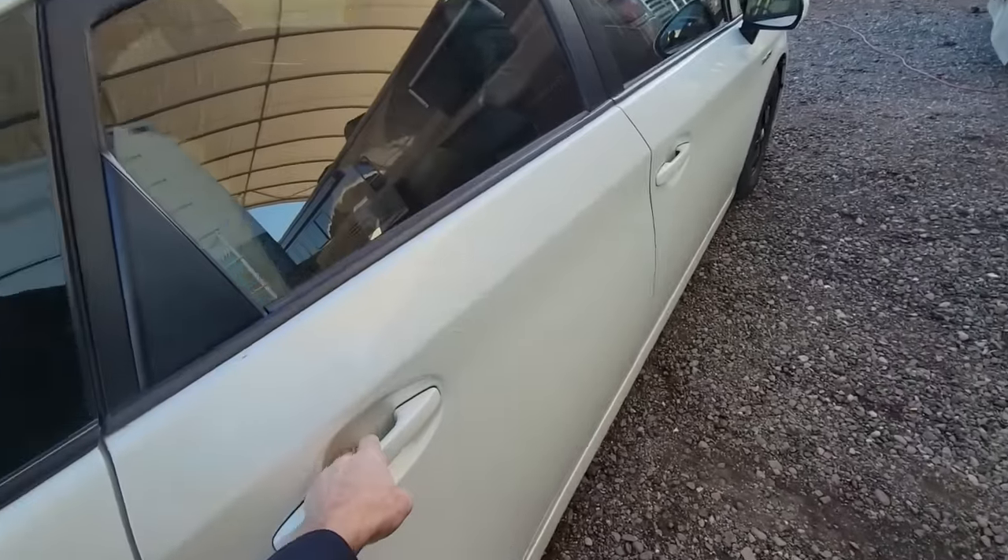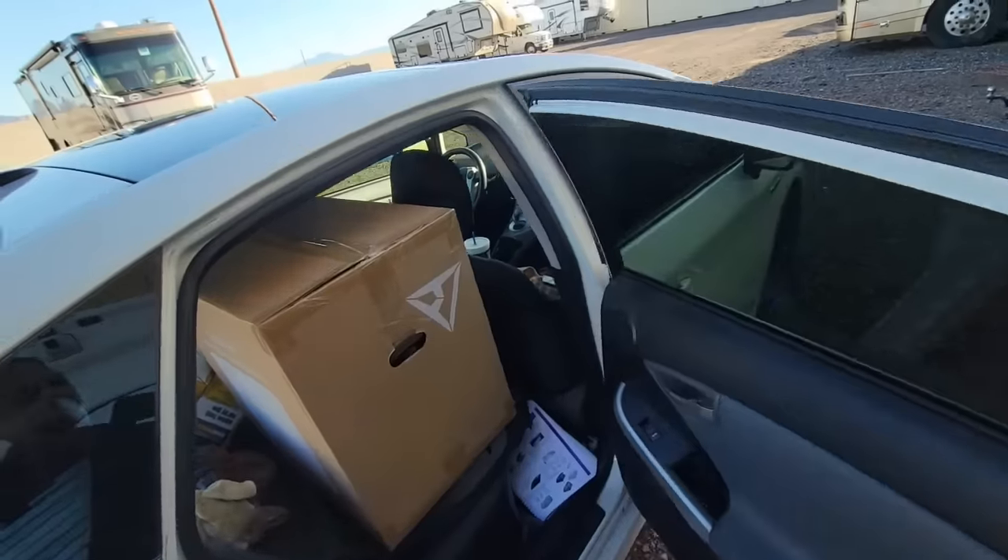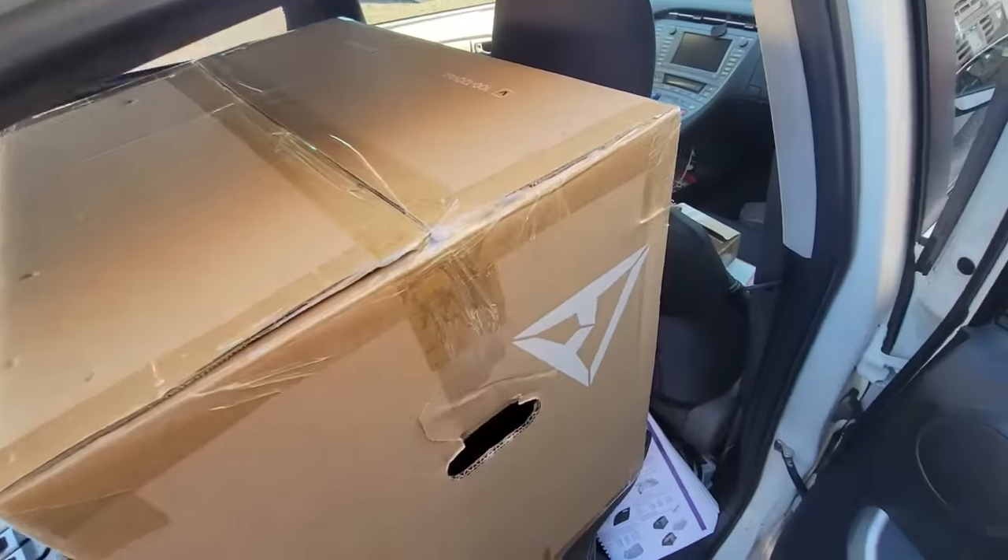Hey guys, welcome back to the shop. About a month ago I did a review on a new-to-market solar generator at my off-grid shop here — that means I have no power hooked up to it. In that video I got a number of comments telling me I should have tried a Bluetti solar generator power station. So when that manufacturer reached out to see if I was interested, I said sure — I gotta respect my viewers' opinions.